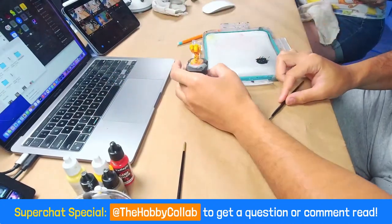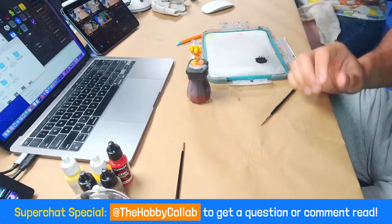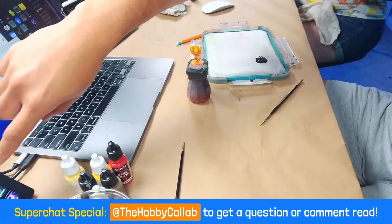Should we start thinking about meme of the week? We should actually. It's Memes of the Week! There's a lot.